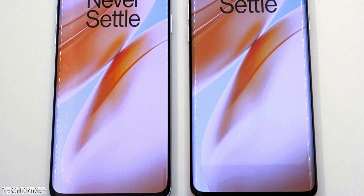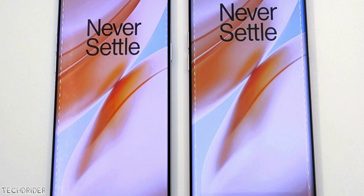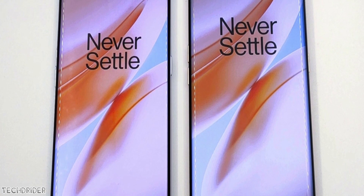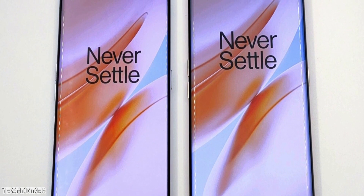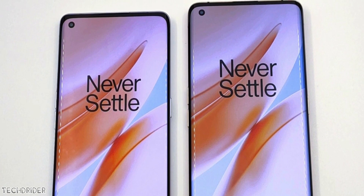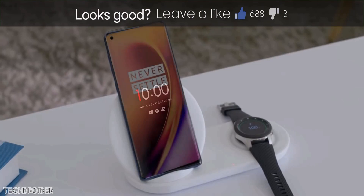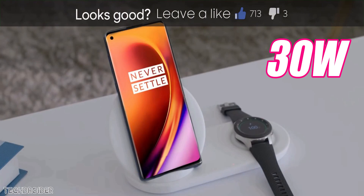Hey guys, exclusive information about the brand new OnePlus wireless charger, cases, and Bullets Wireless Z. We've seen the OnePlus 8 Pro design, features, and some official pricing details. Now let's talk about the official accessories coming on 14th April along with these new devices. Let's start with the official wireless charger.